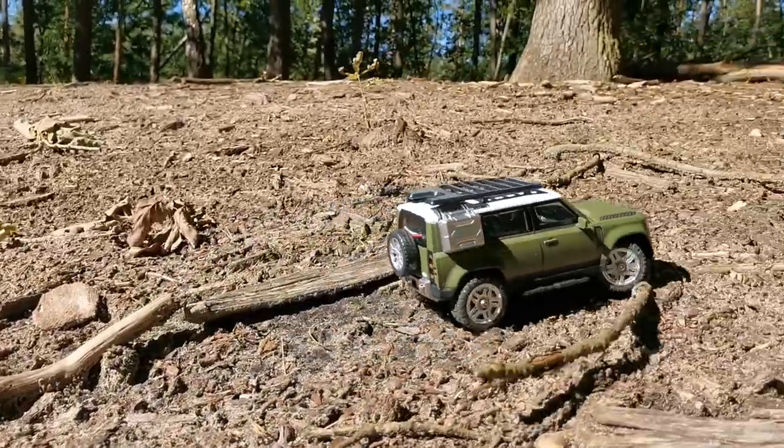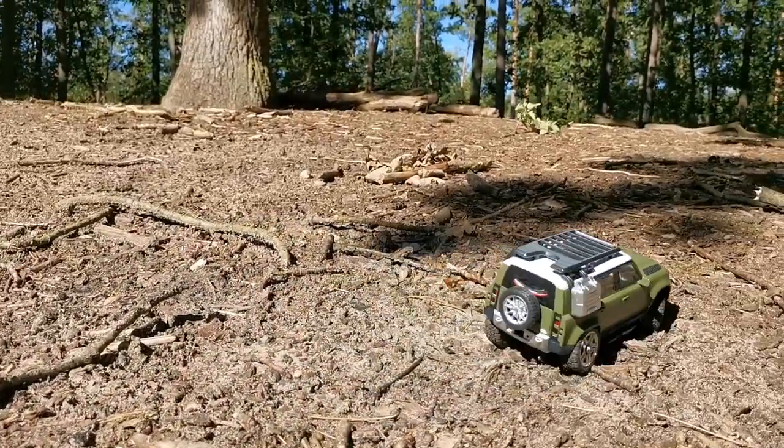The differentials on this car are locked, which makes it so much easier to get over obstacles.